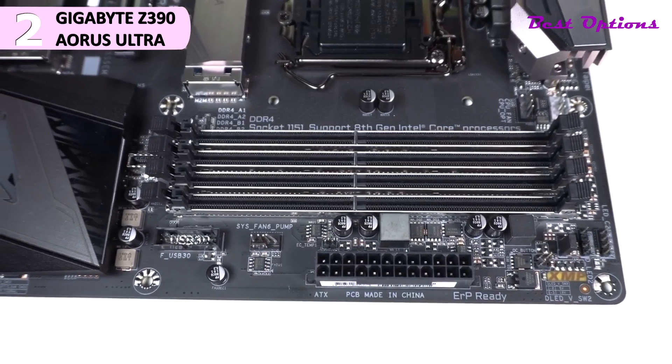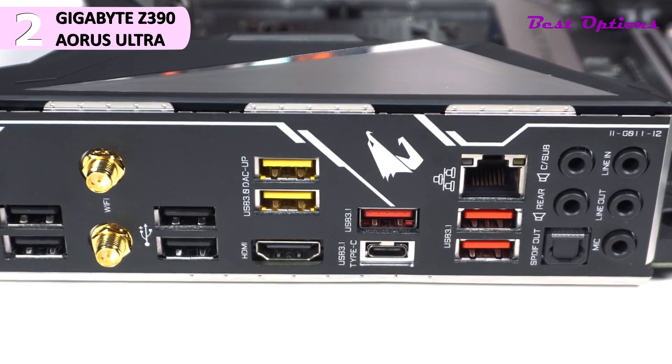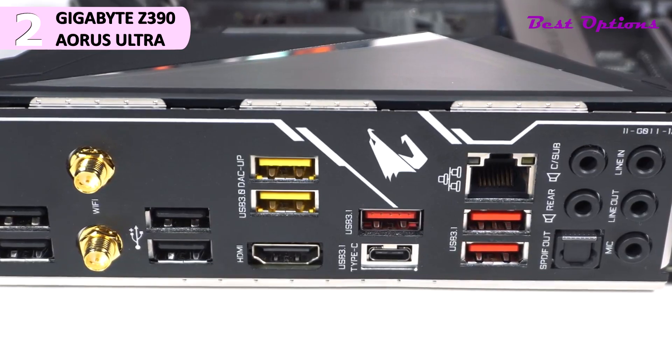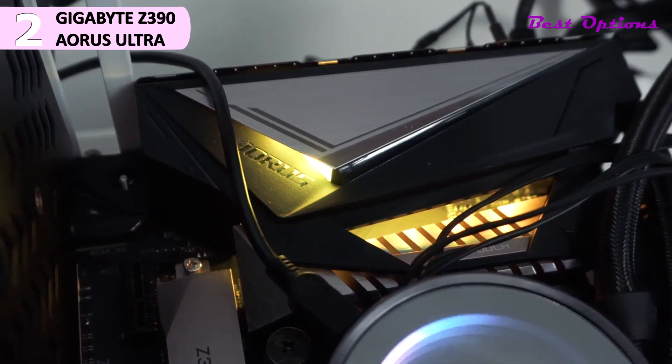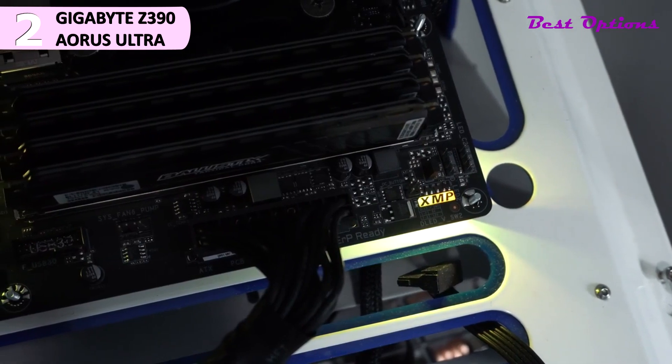Along the bottom of the board is where you'll find the rest of your headers and connections. From left to right: audio headers, two RGB headers — one 4-pin standard and one 3-pin ARGB — TPM header, COM port header, two USB 2.0 headers, a postcode display, three 4-pin headers — two fans, one pump — and your front panel headers.